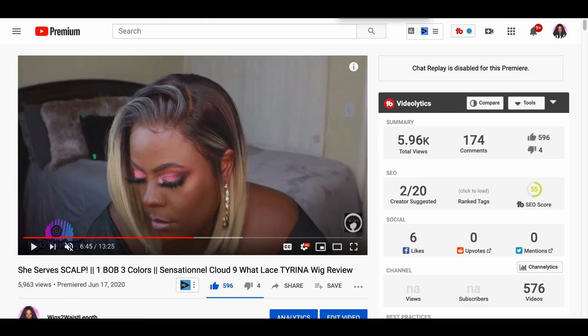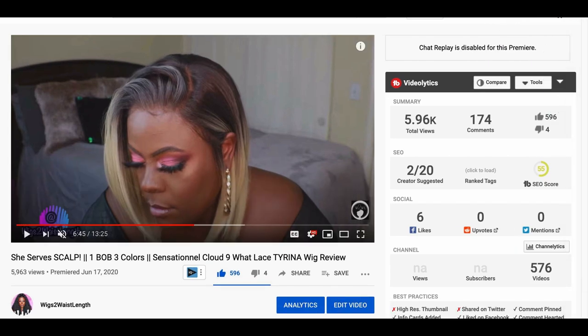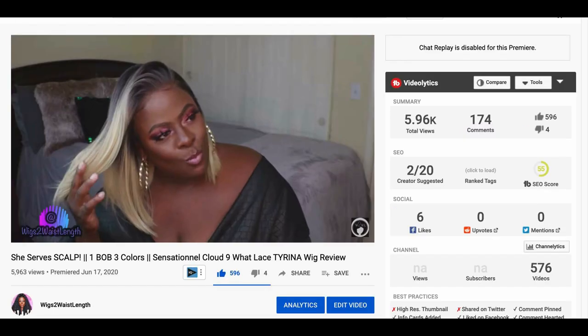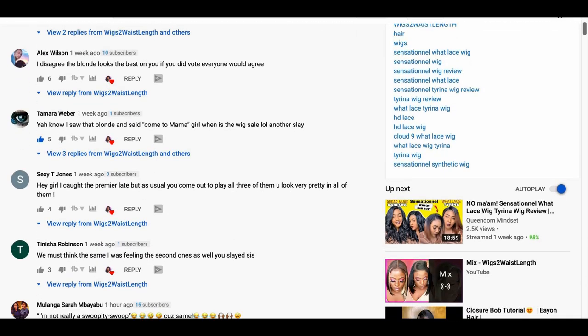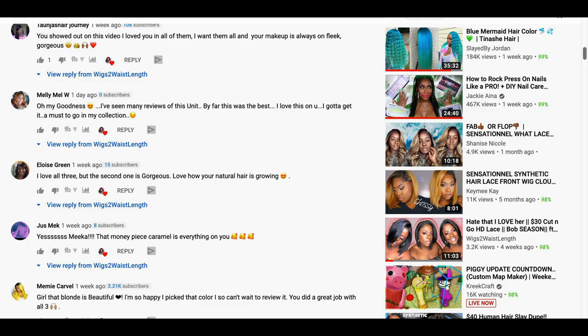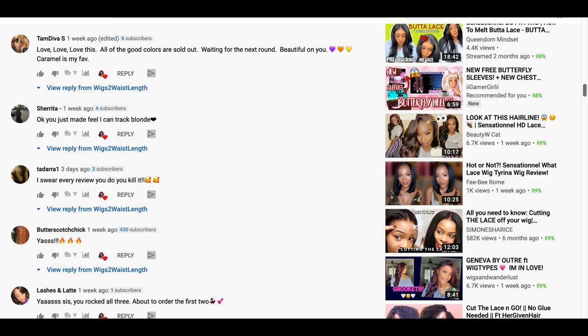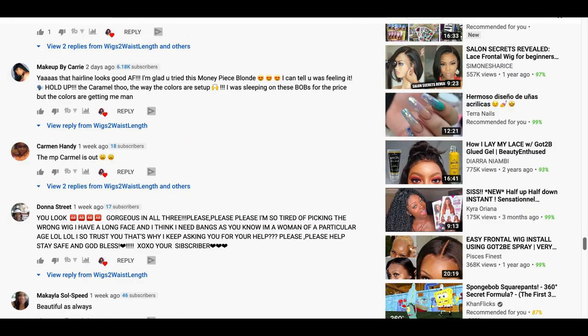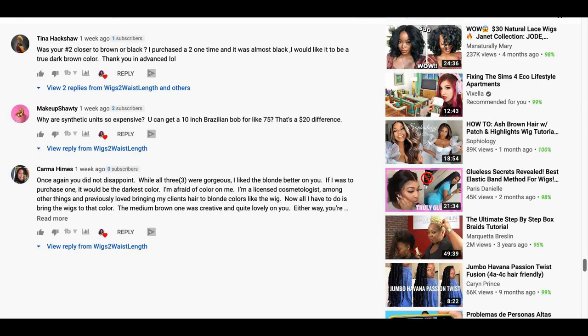Time for some shoutouts! Thank you so much to everyone who tuned in to the latest video — if you missed it, this is Tarina by Sensationelle, I'll have a link in the corner. Thank you to Tamra Weber, Sexy T Jones, Tanisha Robinson, Malanga Bayabu, Michelle, Tonja's Hair Journey, Just Me Mimi Carvel, Magical Blackness, Shining Star, Ray Babe, and Karma Hines. I really appreciate you guys joining, commenting, and all the love and support. As always ladies, keep wearing it with confidence — I'll talk to you guys in the next one.